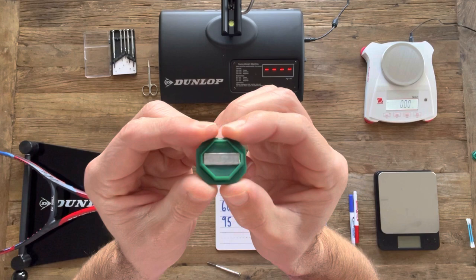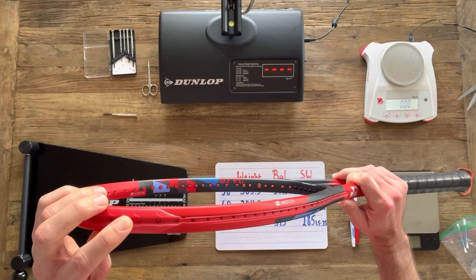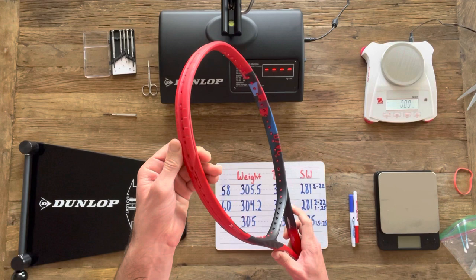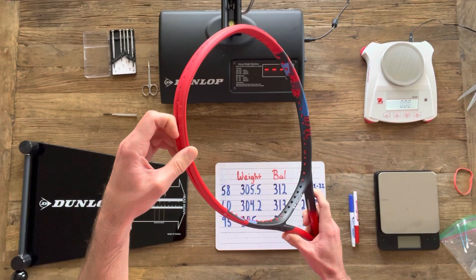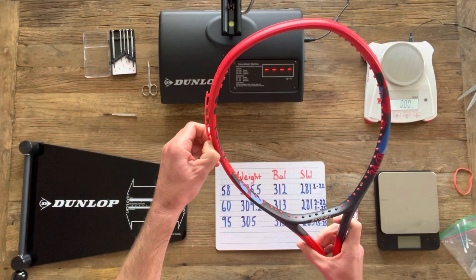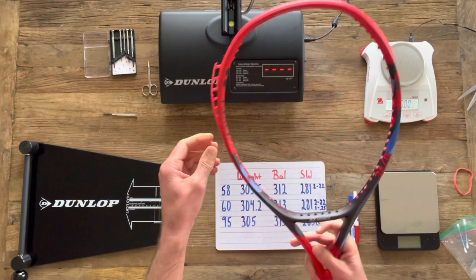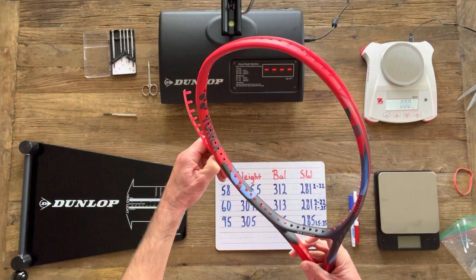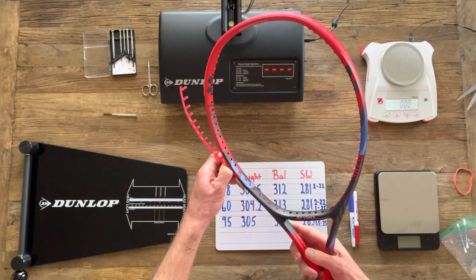I've chosen the 22-inch location for a couple of reasons. First, the grommet strip goes 24 inches up the racket, and if I add four inches of lead to each side, the center of mass for that lead will be at 22 inches. Second, this location adds both swing weight and twist weight to the racket. I start working the grommet off by pressing the holes from the inside of the frame outward until I can fit my fingers underneath, then pull from the outside, repeating back and forth until the grommets are down far enough to add the four inches of lead.